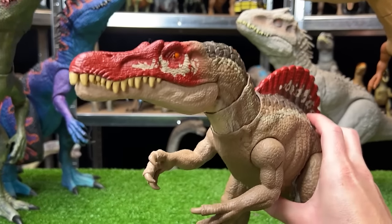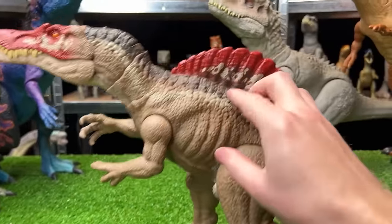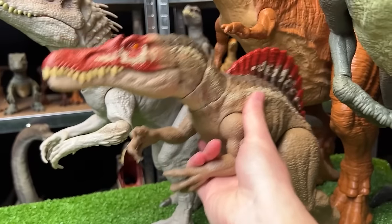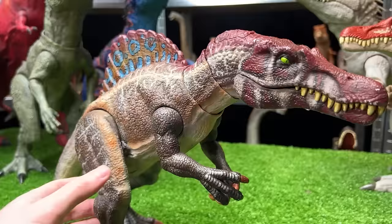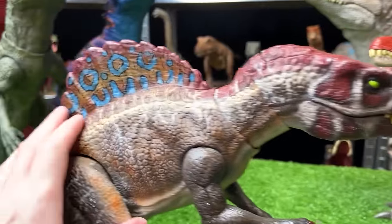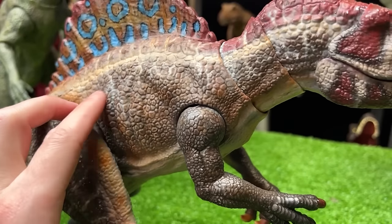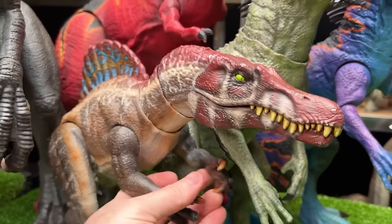Next is the Camp Cretaceous Spinosaurus figure. The original version comes in brown with darker brown and a red spine and face, and has an action button on its head to open and close the jaw. The repainted version is also mostly brown, but its red is much darker, and it has blue along its spine with more detailed shading all over.